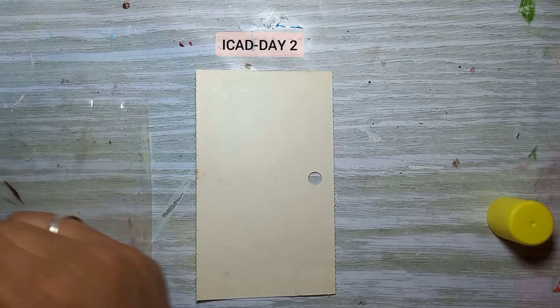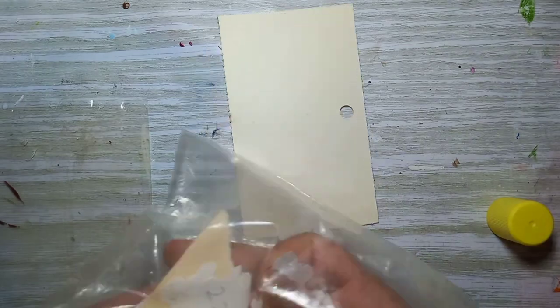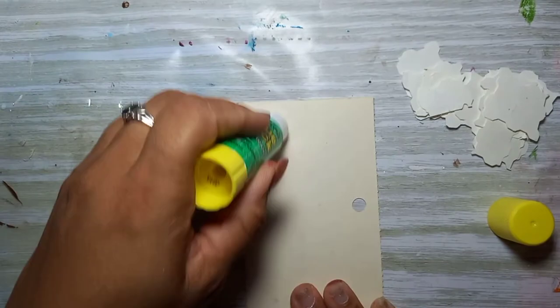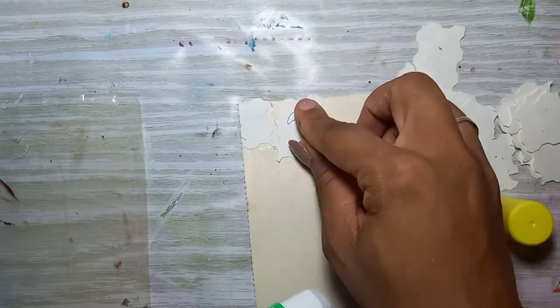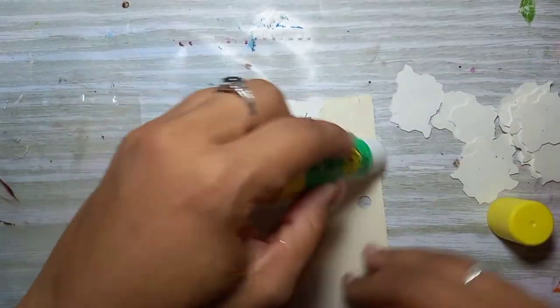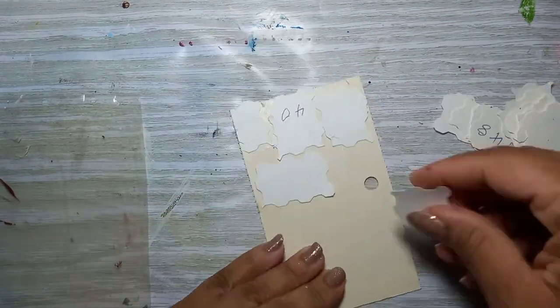Hi everybody, welcome back. It is day two of iCard time. Today I found these pieces of cutouts — I have no idea what they are or what they're for, but I found them and I'm using them. I'm just gonna lay them down to cover the card using a regular glue stick.